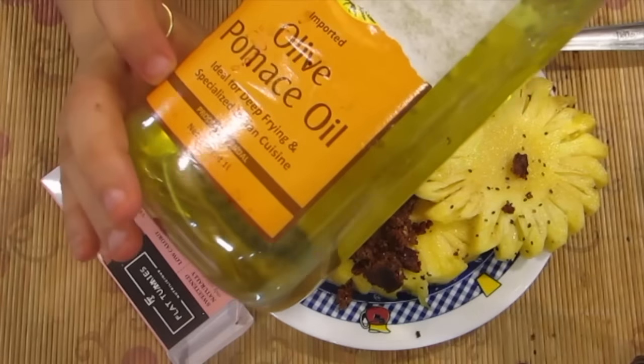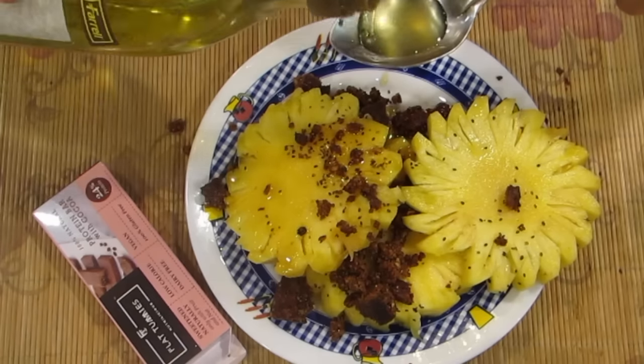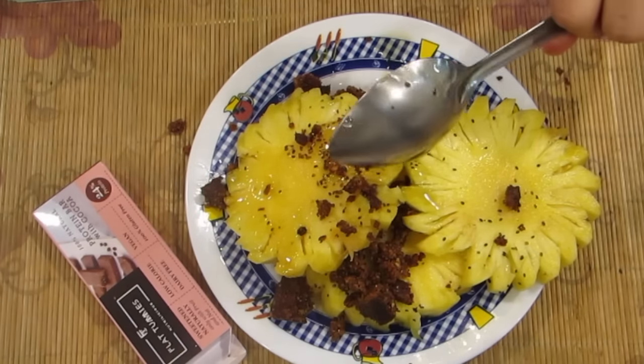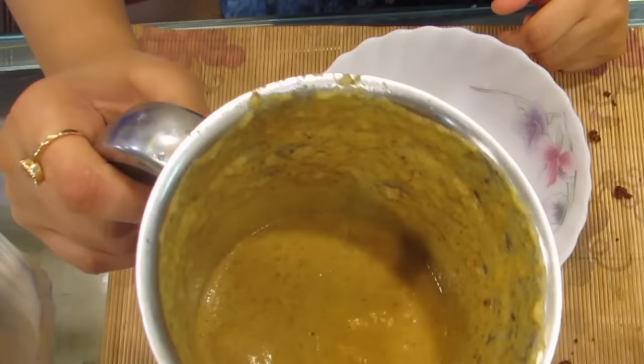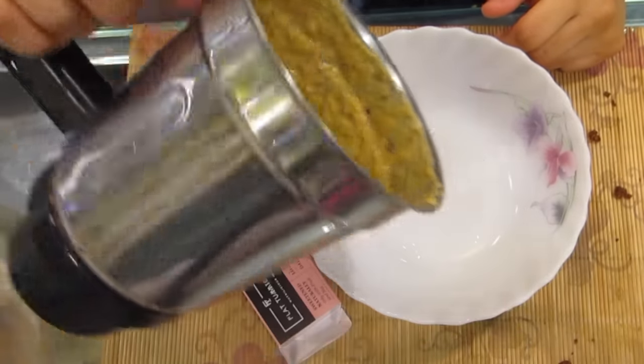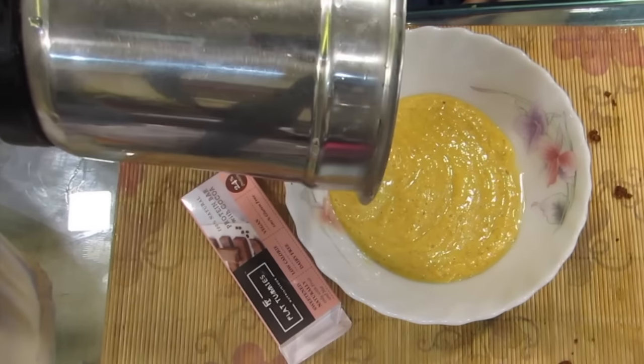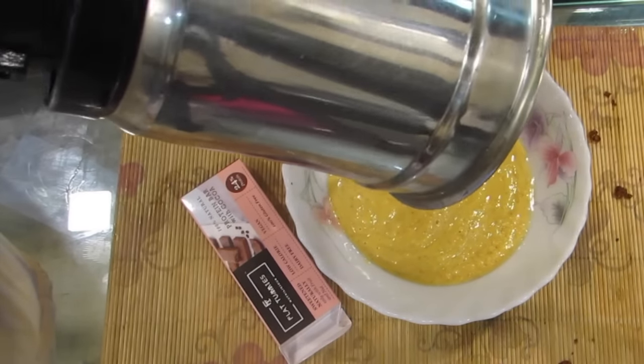I take a teaspoon of olive oil — olive oil is a must, seriously. I would have definitely included flaxseed powder but since I didn't have it, I added in the bar which is equally close to being super good.